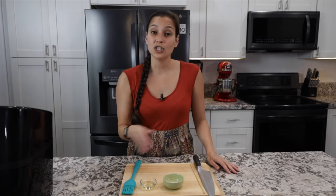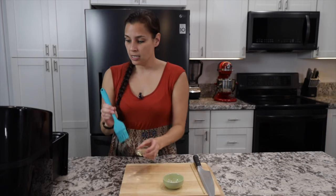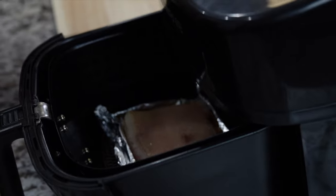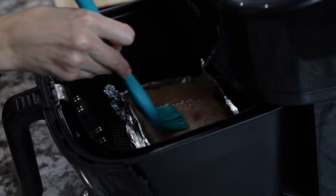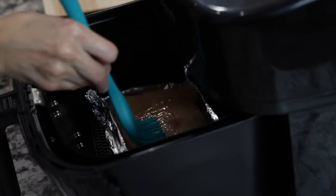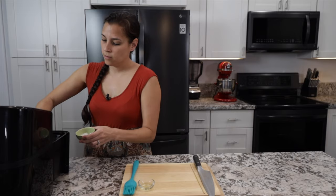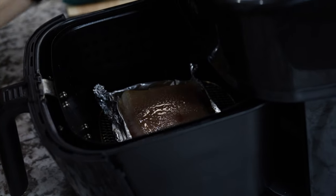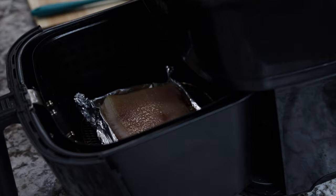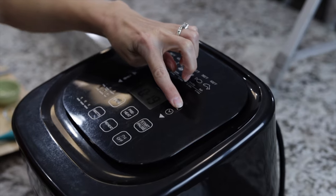Now that the pork belly has finished drying out at that low temp, we're going to brush on some olive oil and sprinkle some salt, then up the temperature to get that crispy skin. As you can see it's dried out, so brush some olive oil over the top, then sprinkle some salt. You can see it's already starting to shrink. Once you're done sprinkling the salt, close it up and bump the temperature to 400 degrees Fahrenheit for about 30 to 35 minutes.